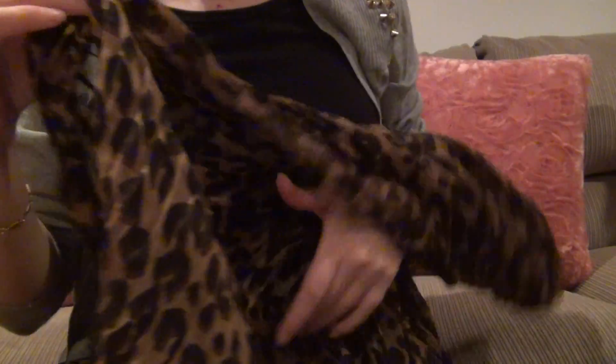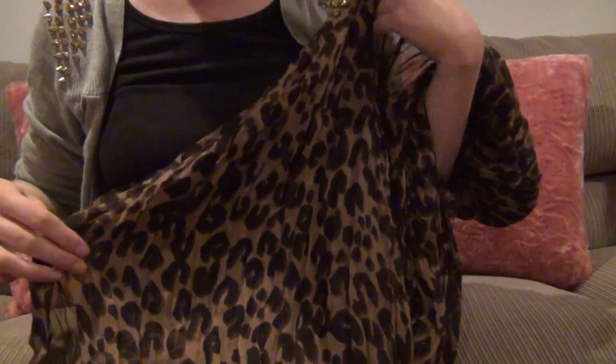The Louis Vuitton graffiti signature is on the bottom here in hot pink. Let me see if I can show it to you.